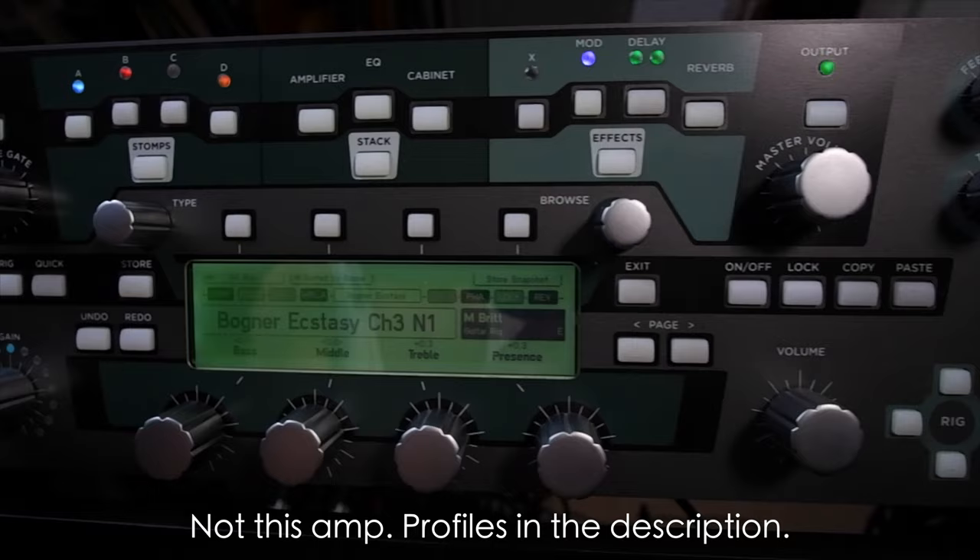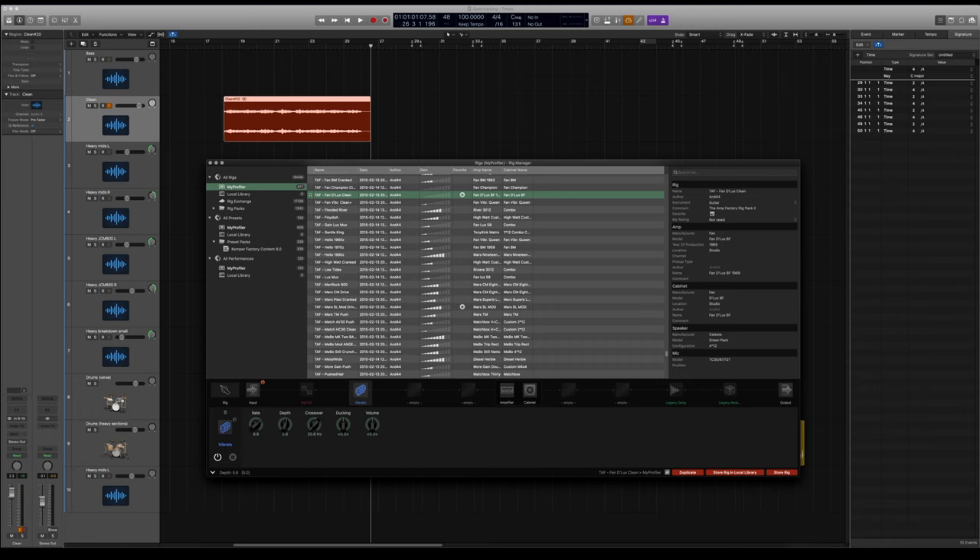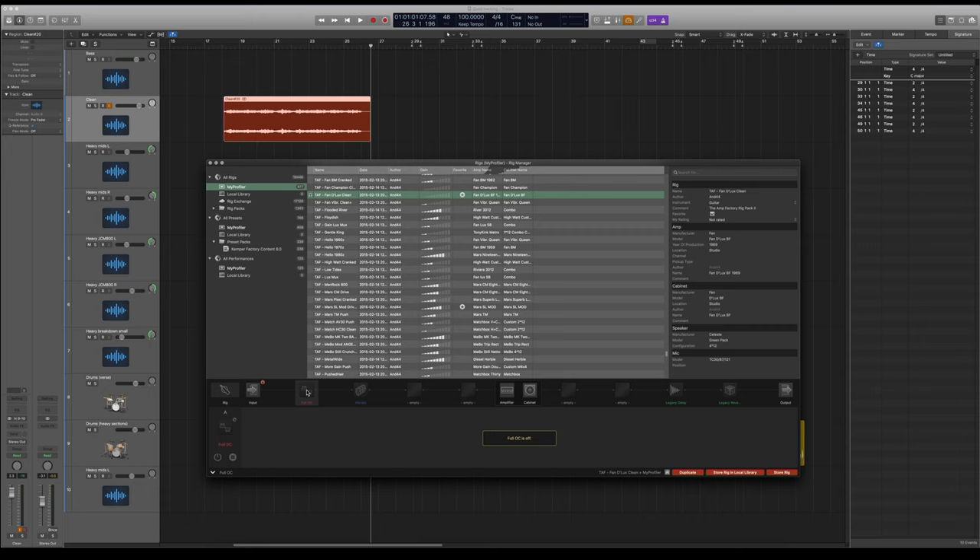We're using the Kemper for this, and rather than put a camera on the Kemper we've got the software, which is great — so this is what it looks like. We've got basically a Fender Deluxe with a vibrato in front of it for a little bit of wobble, but we'll turn the vibrato off. I like to keep the same amp family sometimes, otherwise two different sections can sound a bit alien. We're putting the OCD on, and I've pulled the bass back on the EQ because we're going to get loads of low end from the other guitar sound.